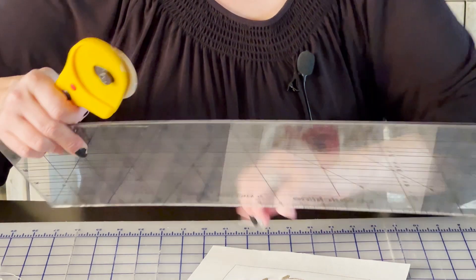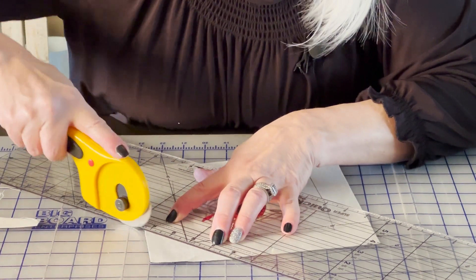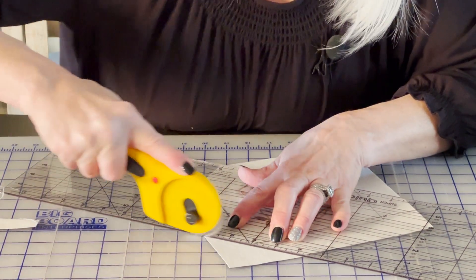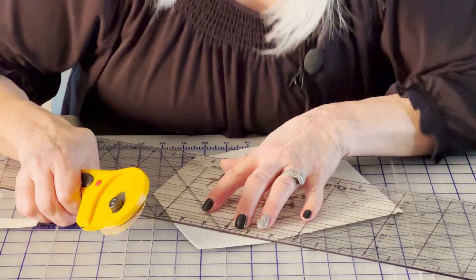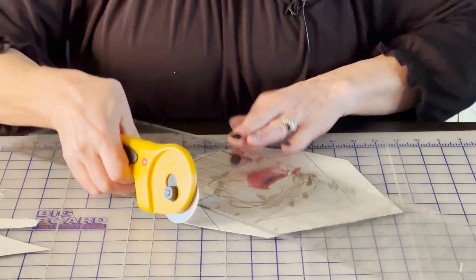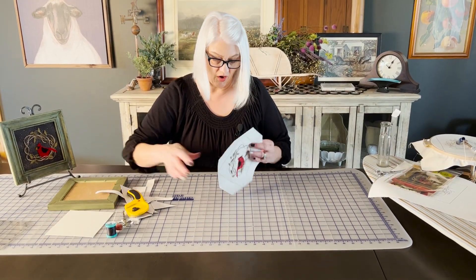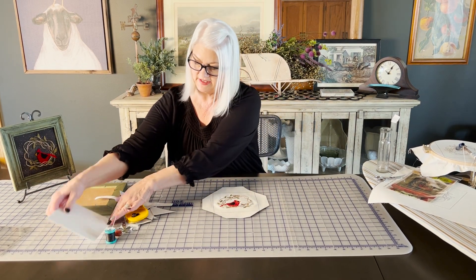I put a 45-degree measurement on each of the corners. That's really what that line was for — for framing, to give you a guide so you knew how the design was centered in that.